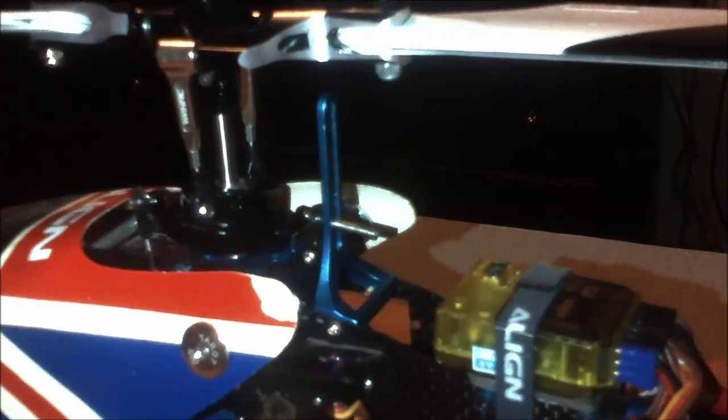The only thing I noticed — I was hovering it, did a maiden flight just a little while ago — the main shaft is too thin for the head. The head was wobbling a little bit as it was flying, but I think I might have to change that.